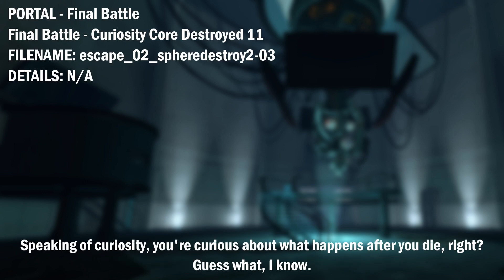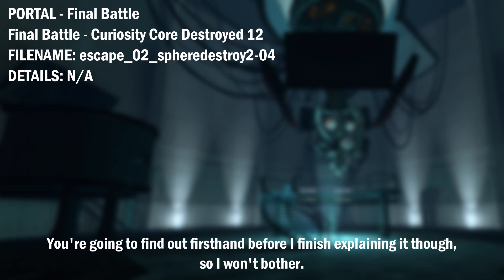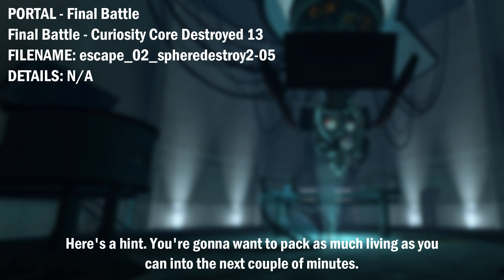Speaking of curiosity, you're curious about what happens after you die, right? Guess what? I know. You're going to find out firsthand before I finish explaining it, though, so I won't bother. Here's a hint. You're going to want to pack as much living as you can into the next couple of minutes.